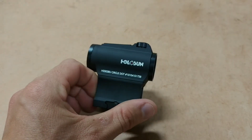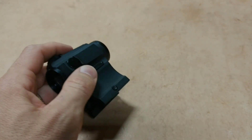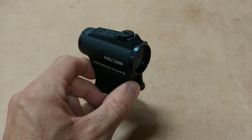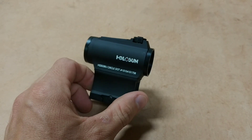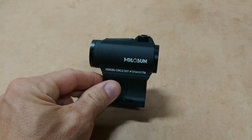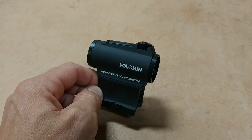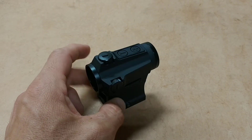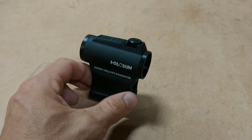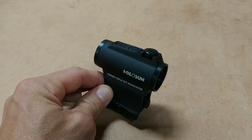The warranty on these things is also pretty good. They warranty the housing, body, and all the aluminum parts for lifetime — basically, if you destroy the body, they'll replace it. On their website they claim a five-year warranty on the electronics. Holosun is really good with customer service, and I think if anything ever went wrong they would cover you, no questions asked.